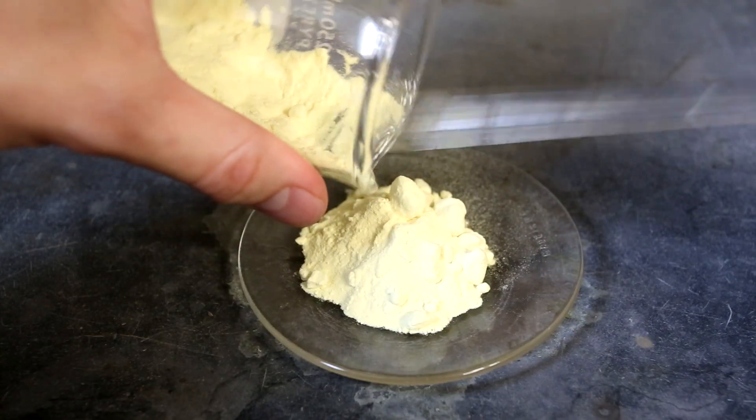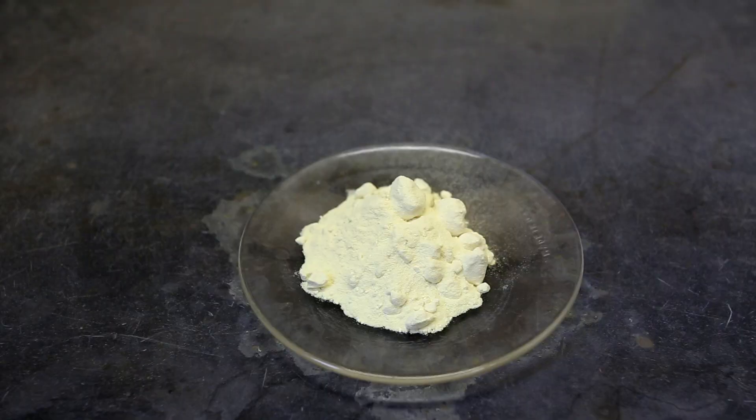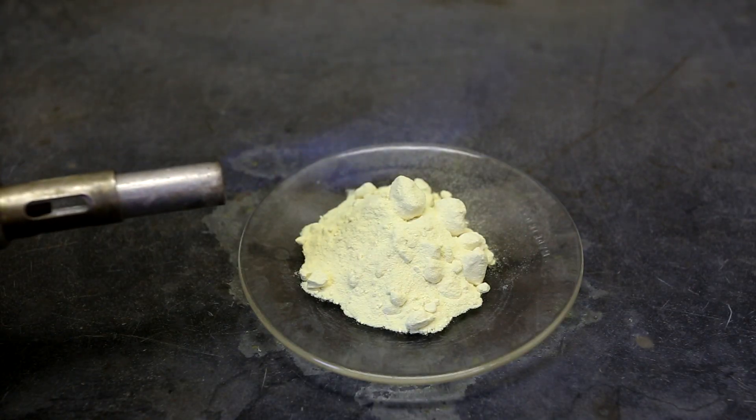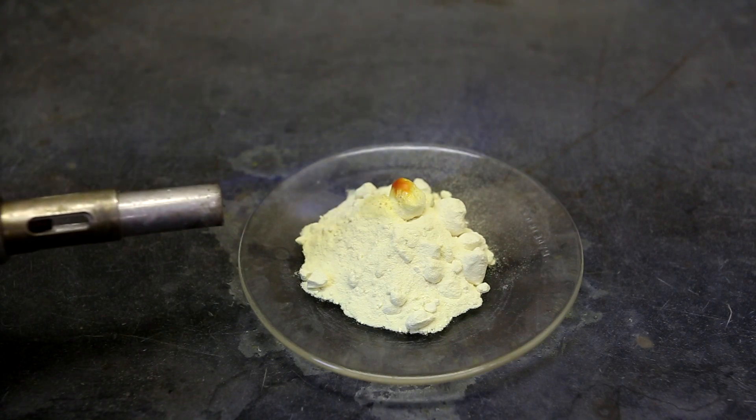First, some sulfur is placed onto a watch glass. Next, a little bit of the sulfur is ignited using a Bunsen burner. When the flame touches the sulfur, it immediately melts into a blood red goop.